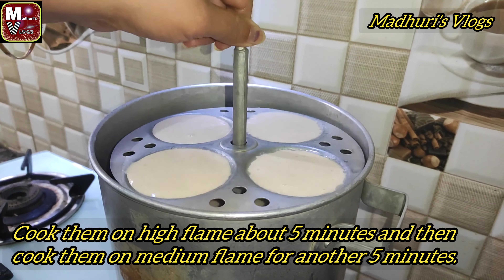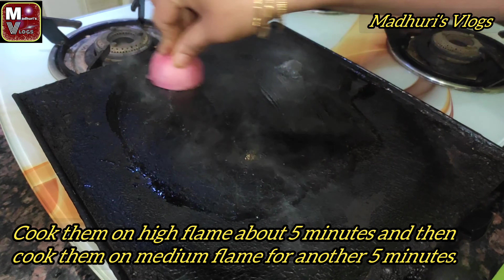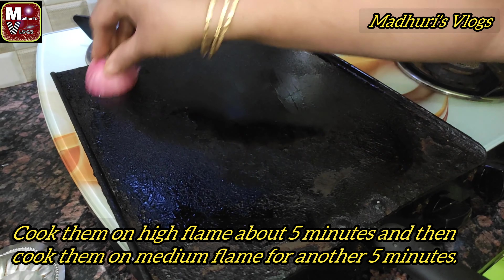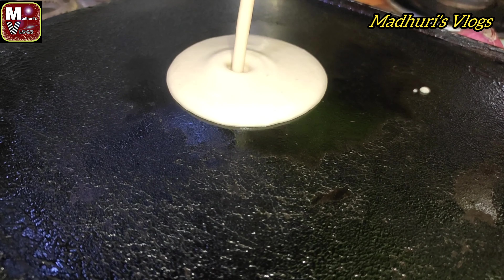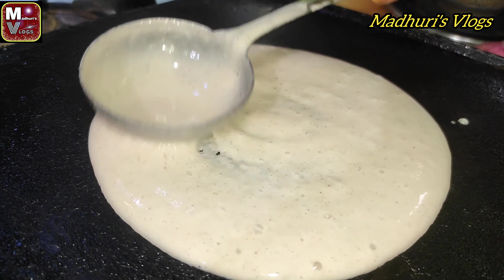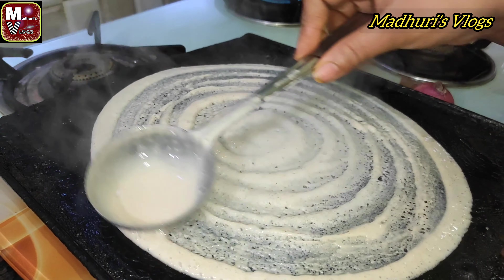Add the batter to the pan. Now add a little oil. I will use the batter to make idli and dosa easily, using the same batter for both.